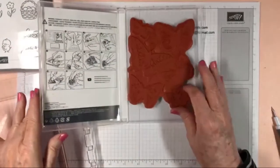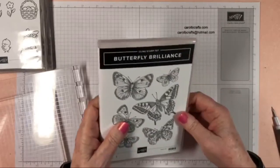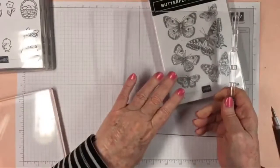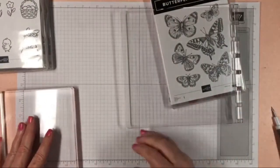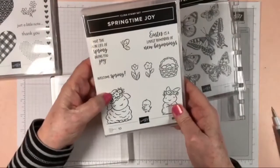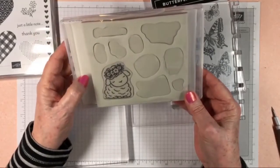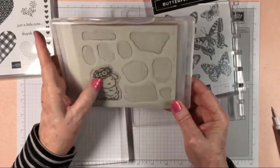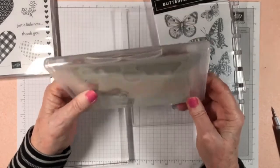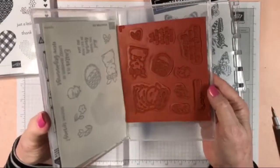I think I've told you everything I wanted to. You now know how to handle your big stamps — if you don't have a block big enough, you can always use your Stamparatus. And the cute little lamb — they definitely look more attractive with the stickers on them, and they're easier to identify. Maybe I'll start putting my stickers on — who knows!